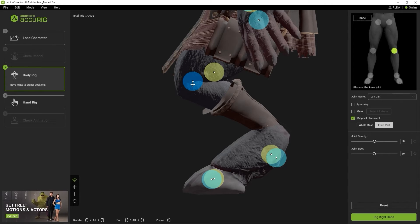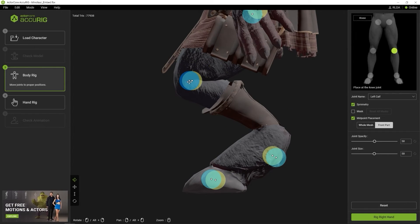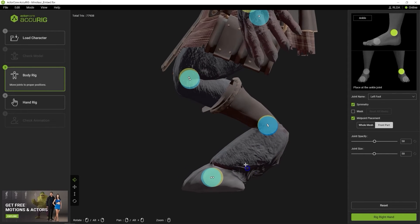When I place the marker this time, it will now be placed at the midpoint of the front limb from camera view, which in this case is the character's left leg. You can also enable the symmetry option to move left and right joint markers simultaneously. If I do that, you can see that I can place the markers more quickly and easily from any camera angle.